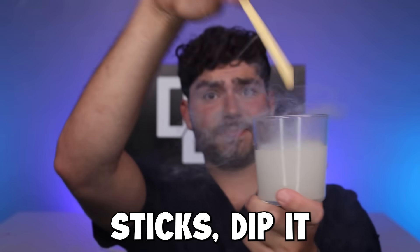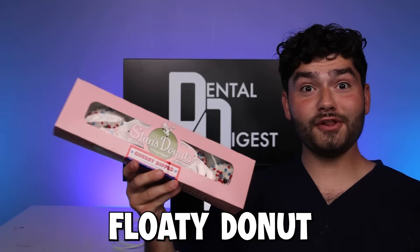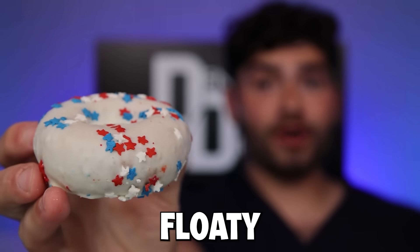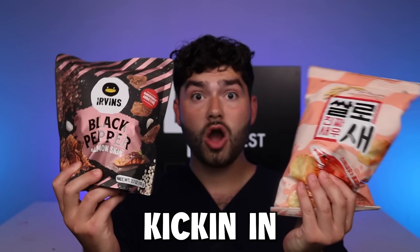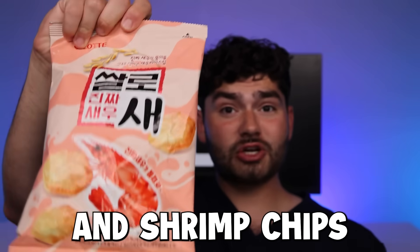Grab a popsicle stick, dip it in, swirl it around, pull it out — fresh lemonade popsicle. Super sour. Salty donuts? They look like a pool floaty. I can feel the superpowers kicking in. I got some fish flavored chips — salmon skin and shrimp chips.